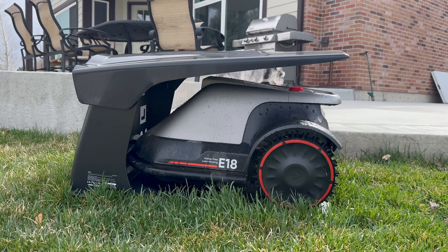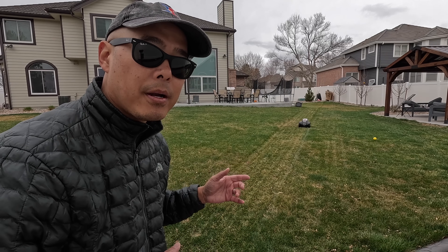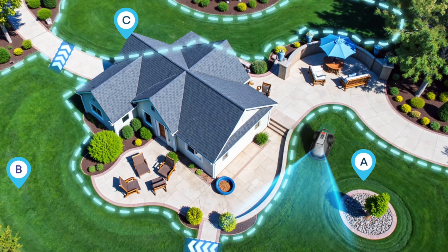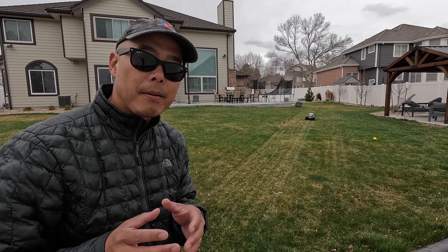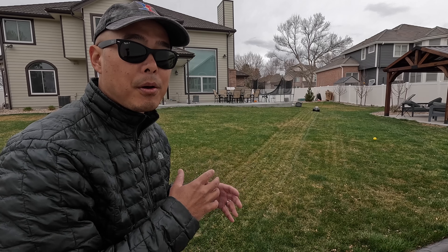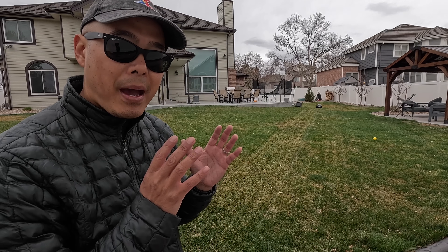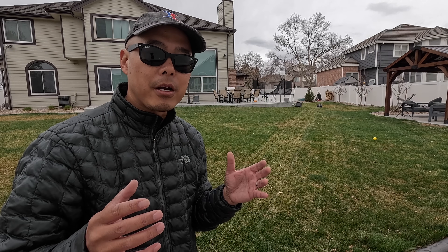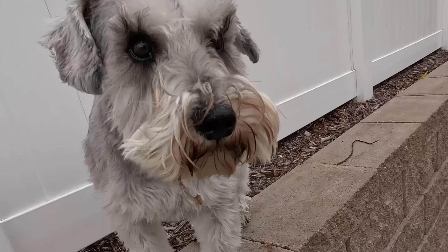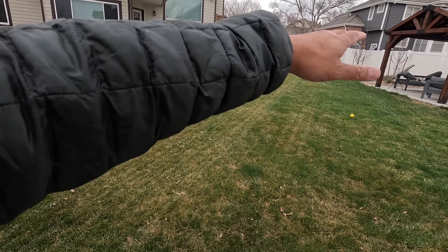After testing the Eufy mower for some time, there are some instances where folks may want to skip the E-Series. If you have a yard with multiple lawns in the front and back, the Eufy can be programmed to mow separate zones — but here's one of my gripes: if your Wi-Fi signal drops out in certain areas, it may have problems connecting. And because either the battery is small or the vision system is power-hungry — or maybe both — my mower could only go through about half of my yard before going back to charge.